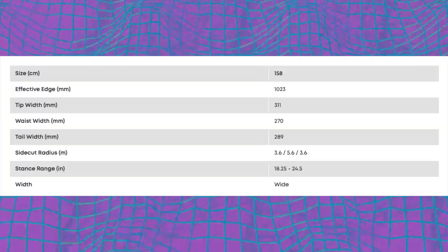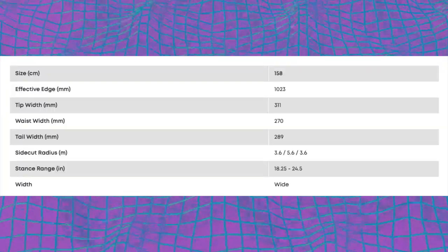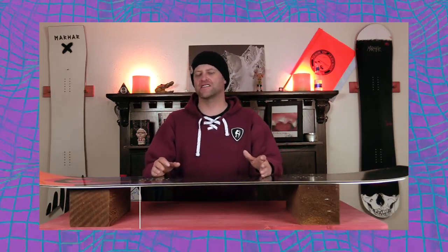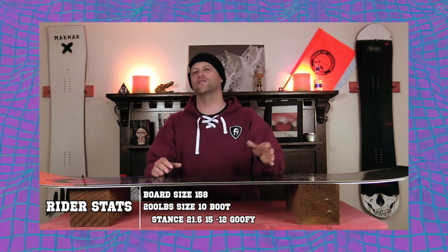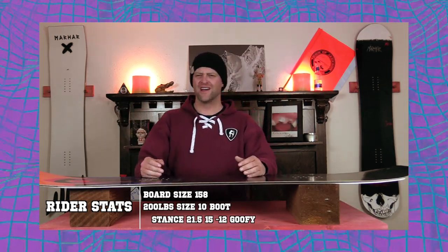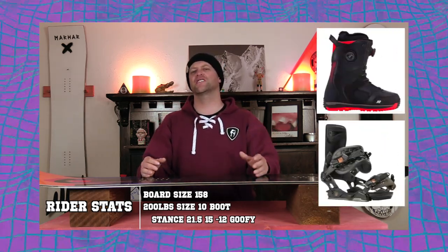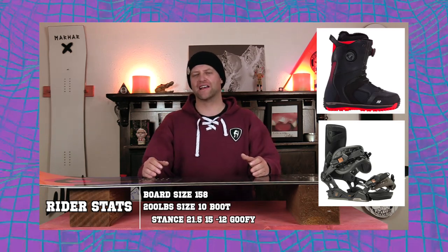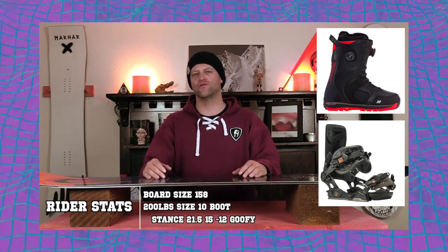This board is only available in a 158. I rode it in the pre-season at Loveland Ski Area on a sunny bluebird day with cooler temps — there was corduroy, chunder snow, icy snow, just about every pre-season condition you could get. I rode it with my Rome Black Label bindings and my K2 Thraxxus boots.